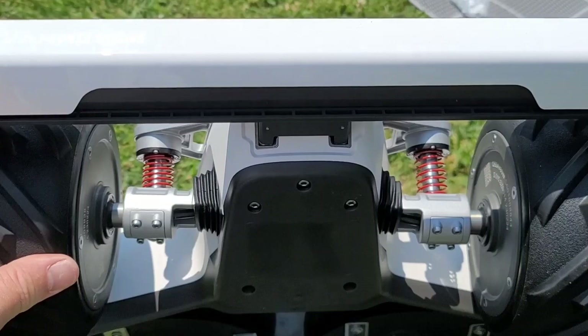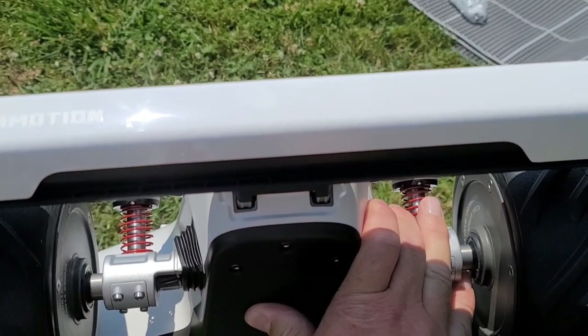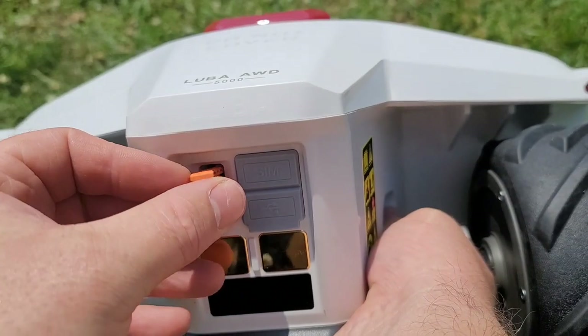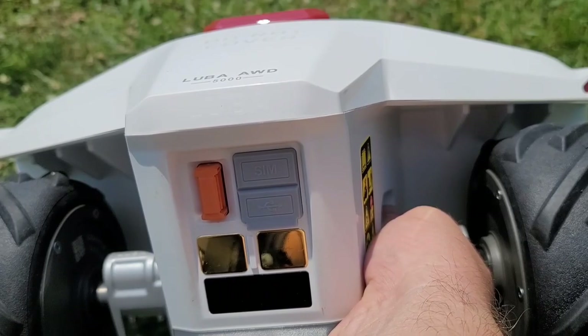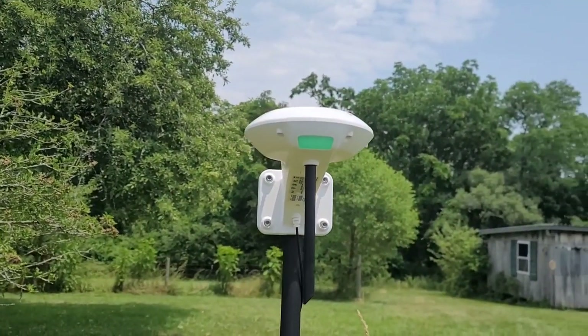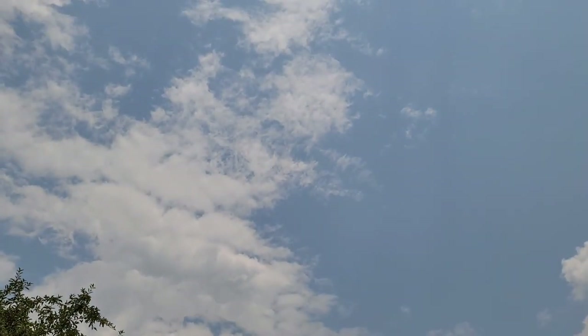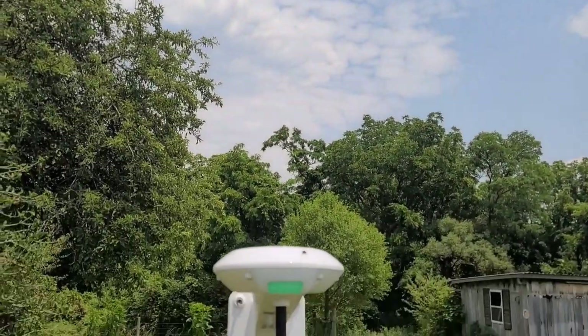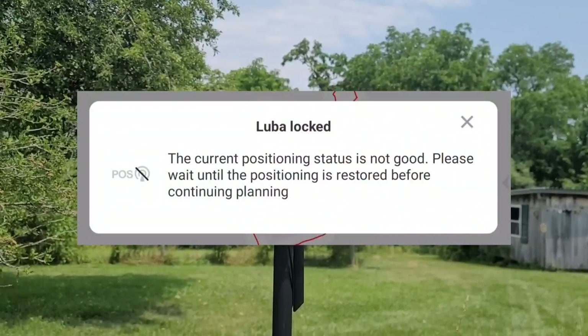Just like that and you're done. If for some reason you have to remove it, there are push buttons on either side that you can push to release them. Now we install one of the keys — put the separate one aside for safekeeping. I ended up using the included pole to hook up the RTK antenna just so we have a clear view of the sky. And since placing it here, it's actually done pretty well.